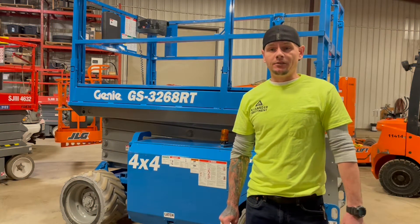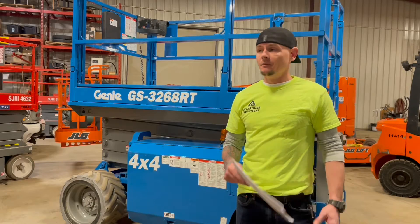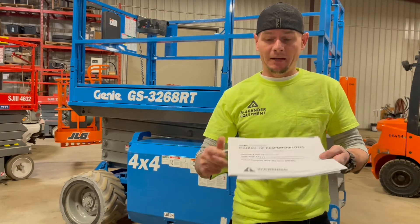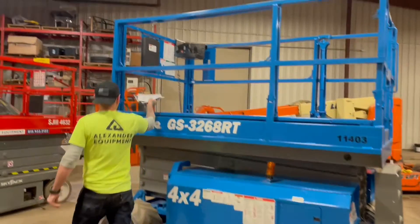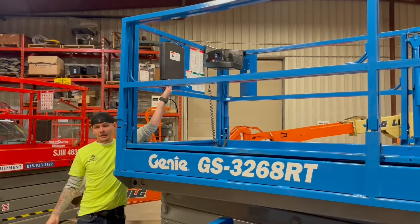Today we're going to go over how to operate a G&E GS3268RT Rough Terrain Scissor Lift. Before operating these machines, always make sure that you've got your AEM manual, your ANSI Responsibilities manual, and your Operator's manual. Those are always going to be located in the weatherproof compartment on the platform here.